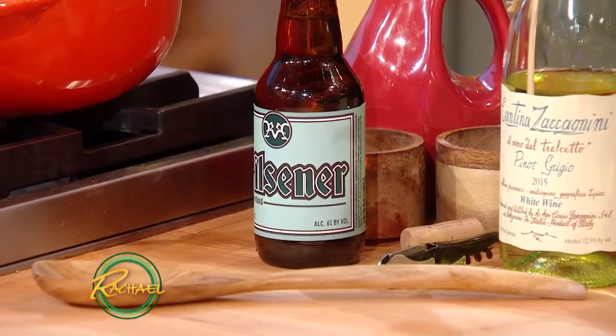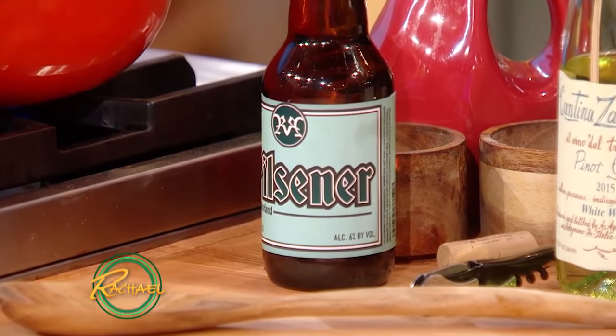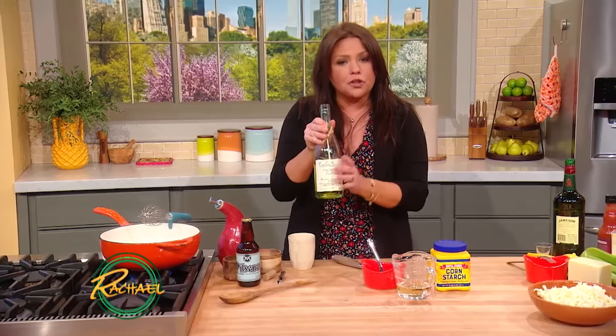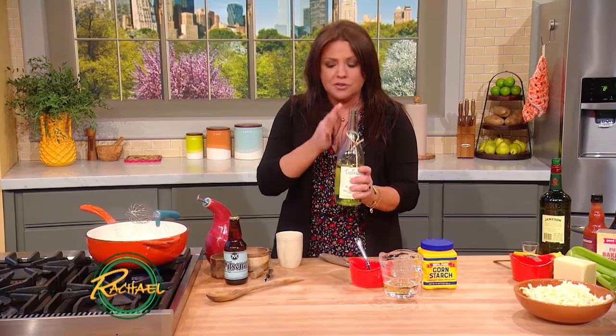You want to pick a pilsner or something that's light in color and light in flavor so it doesn't overpower. Don't go with a heavy stout. So one bottle or 12 ounces of beer, one cup of crisp, dry white wine — not too sweet.